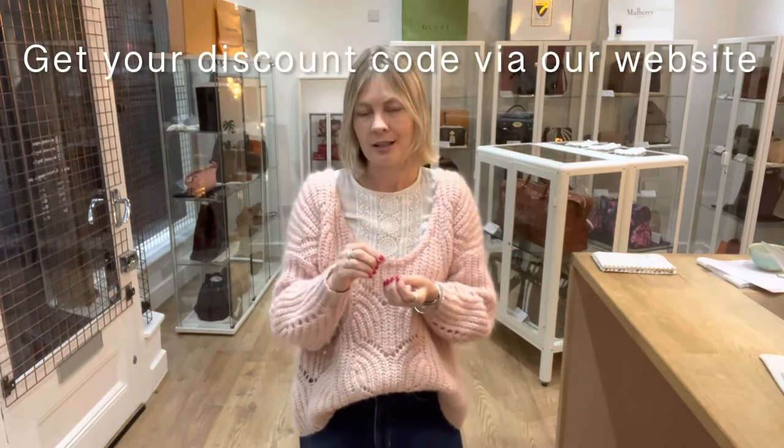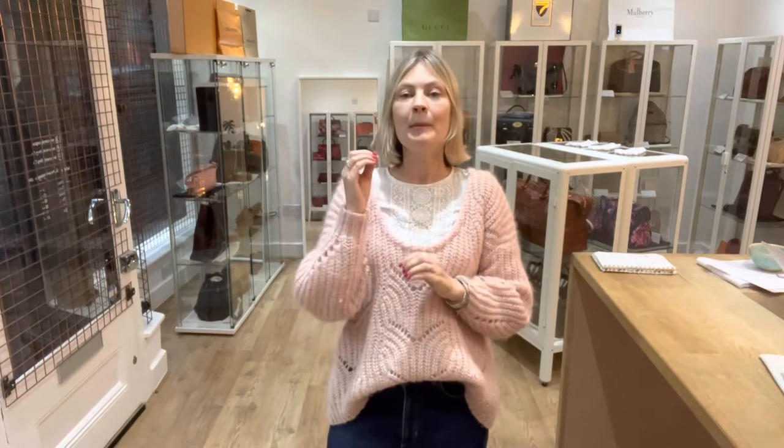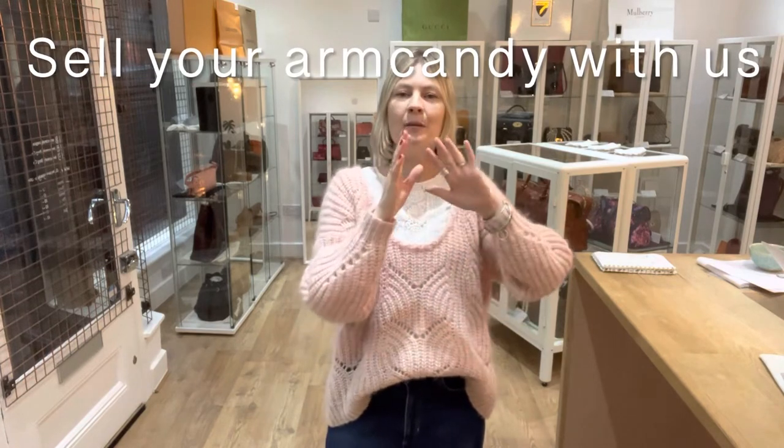Remember to sign up to the newsletter on our website and we'll send you a discount code for your first purchase. It takes about 20 seconds — either use the pop-up or scroll to the bottom of any page, put your email in, and the code will come immediately. Check your spam folder if you don't get it within a couple of minutes. There's also a How to Sell With Us page — if you've got Arm Candy to sell, check out our commission rates, fill out the little form, and we'll get your Arm Candy sold for you.